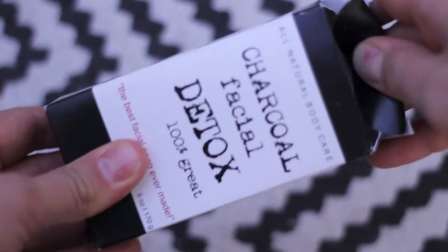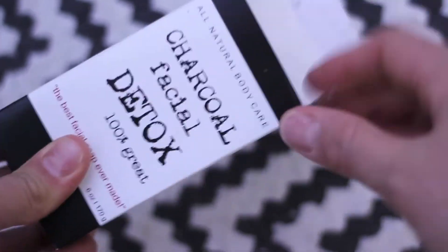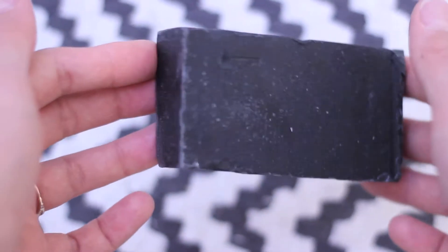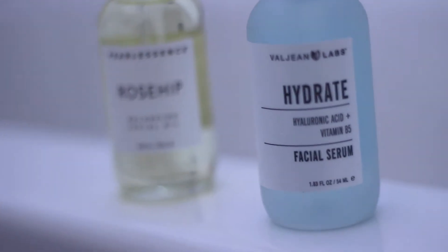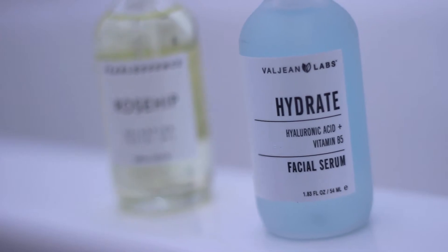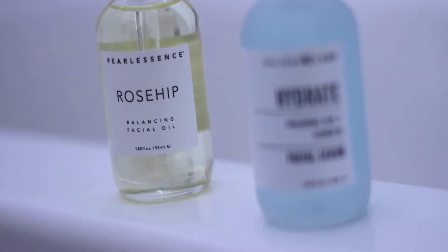Starting off with what I wash my face with is this charcoal facial detox bar of soap. I usually just cut it in half. I also use this vibrating brush as well, so it really deep cleans my skin. For serums, I use a hyaluronic acid — that one's going to keep my skin super hydrated — and then I also use this rosehip oil, which I use basically as my moisturizer.